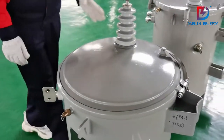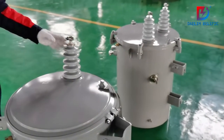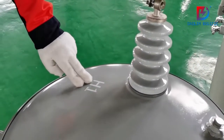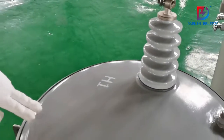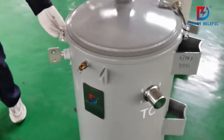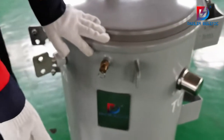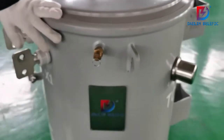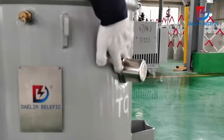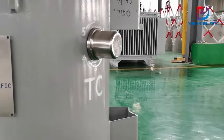This transformer is different. You can see the difference between these two transformers: this one has only one high voltage bushing on the top. Here we have the marking H1, and here we have a fastening ring on the top. This is the tap changer — five positions — and the pressure relief device.